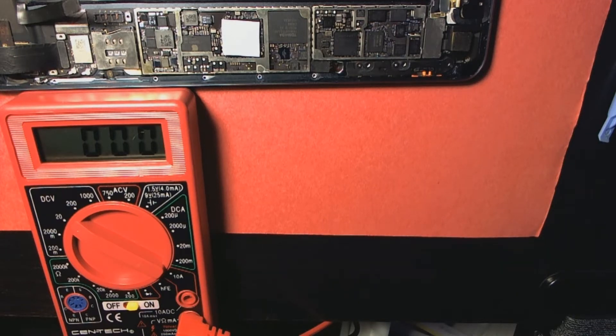I'm gonna be using a multimeter to show you guys what I got here. I got it on DC volts, set to 20. I'm not a multimeter expert, but I'm just gonna show you what I'm experiencing. If you guys know better than I do, please leave your comments in the description box so we can all help each other fix our iPad minis.